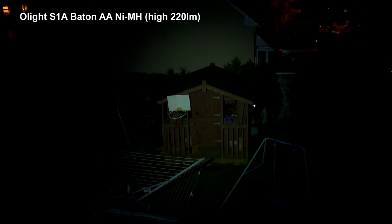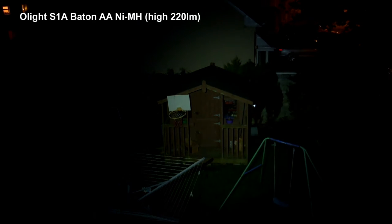Onto the beam shot: you can see a hot spot in the middle but it's fairly broad, and you also get decent illumination on the edges. I'm at a distance of around 90 to 100 feet. Going from the low up to the high mode — you can actually see okay with the low mode in fairly low light with adapted vision. The high mode is decent at around 300 lumens. Comparing it to the Olight S1A Baton with a nickel-metal hydride cell at high, which is around 220 lumens, I reckon the 300 lumen claim is quite close to the actual output.